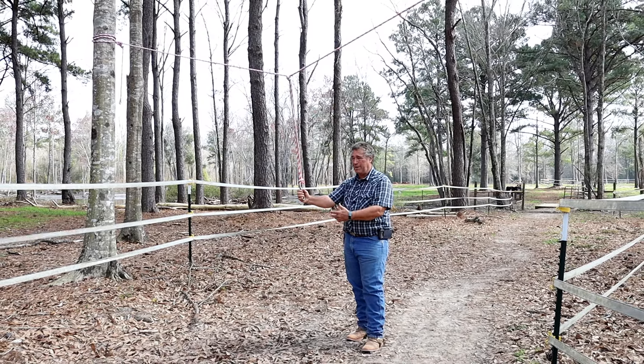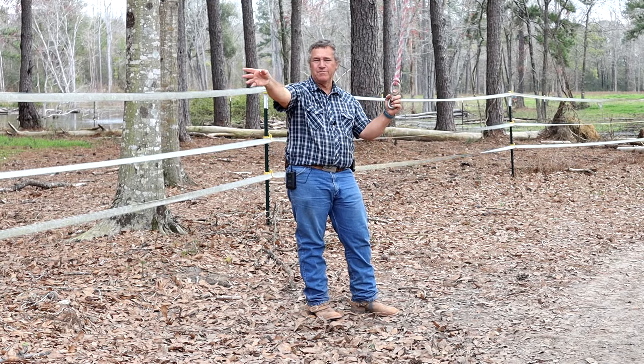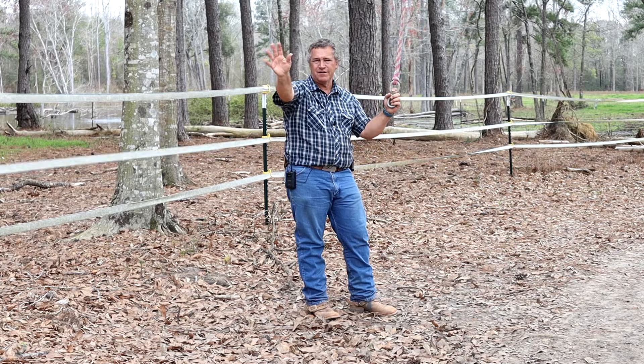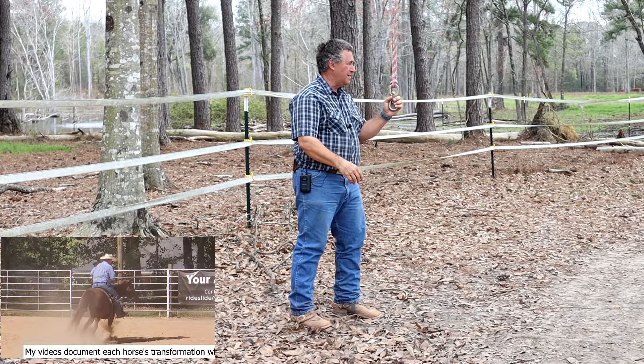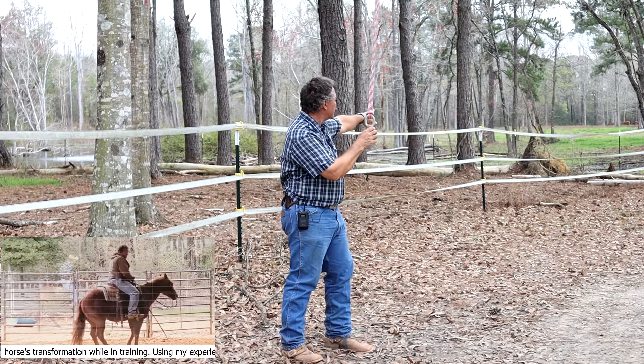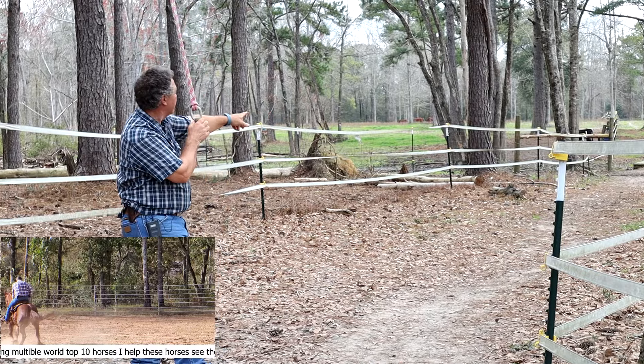They're not going to learn how to stand tied and be patient. We are in the alley here that goes from our pastures in the back up to my barn and my covered arena — it's all right there behind you. Cows come through here every day when they come in to feed. And then we have some horses down there on the left — you might be able to see the black cow back there.